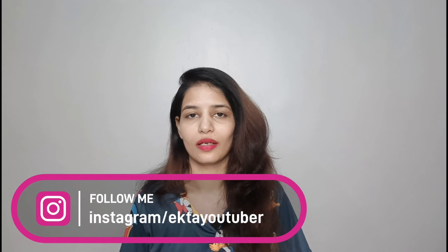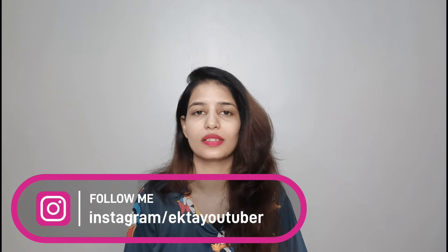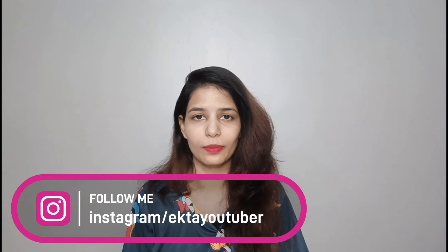Hi guys, welcome back to my channel. I am Itta and I am going to check out today's video — a Myntra Kurta Sets Haul. All of them are very affordable. They have all the wedding, festive and party wear, because the festive season has already started. So I thought, why not make another video about Myntra.